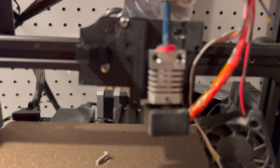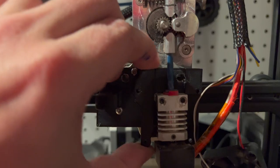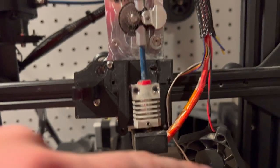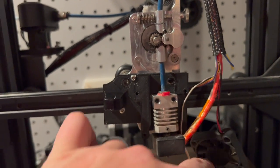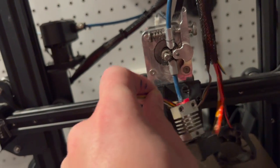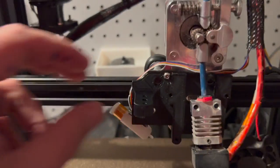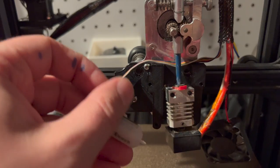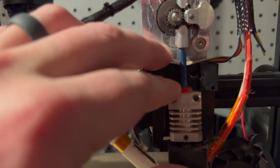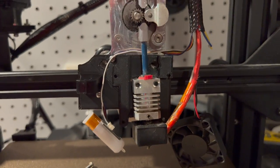Here we have the mount on with the screws — they're just under the BL touch and at the top holding the mount on. Now is when I like to put the BL touch on, and I also like to route the wire so it goes behind the PTFE tube there. I pull it so the wire comes up behind there — the BL touch attaches there and the hot end attaches there, with the wires tucked nicely behind the tube. You don't have to do it that way, but that's how I like it.